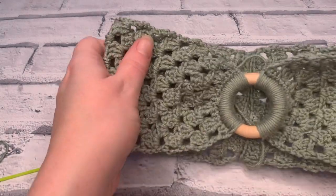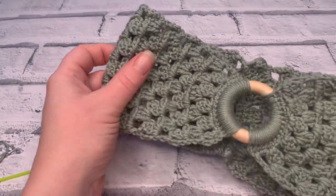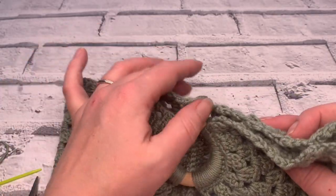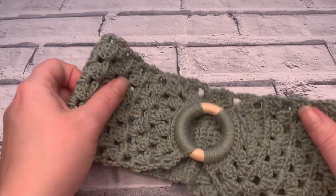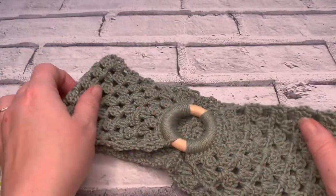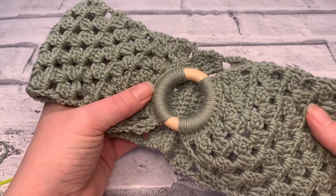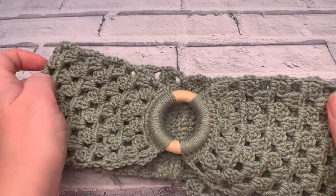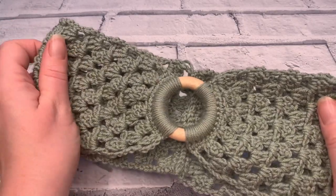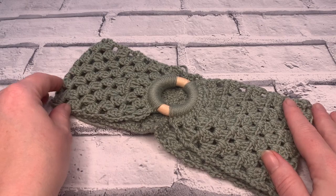Once you've weaved in all your ends, you've got your own beautiful headband to wear. I really hope you've enjoyed this tutorial and making your own headband. Feel free to tag me in a photo on social media so I can see you sporting your very own headband. Join me again by hitting that subscribe button so you never miss another crochet tutorial, and tap the bell for notifications of my latest crochet pattern releases and free tutorials. Thank you so much for joining me — I'll see you again soon.